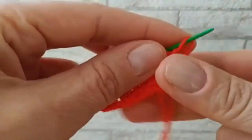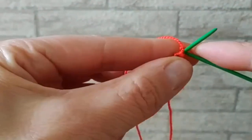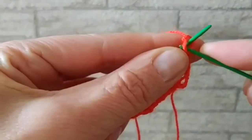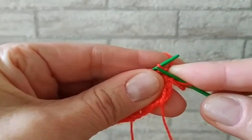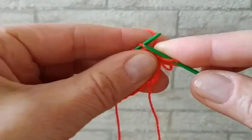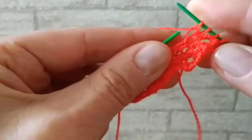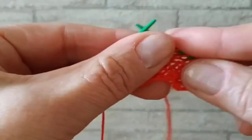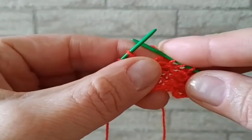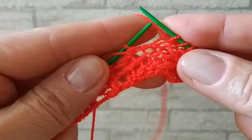Я провязала 6 рядов. Приступаю к вязанию 7 ряда. Итак, беру 1 кромочную. Далее у нас 5 лицевых: 1, 2, 3, 4, 5. Далее у нас накид и 2 вместе изнаночными.